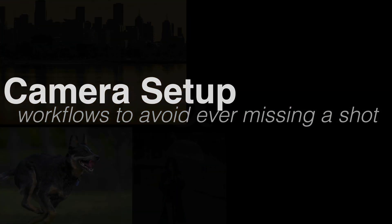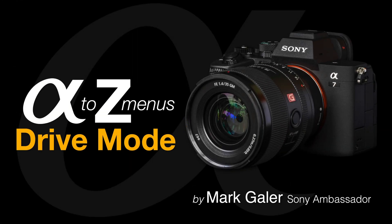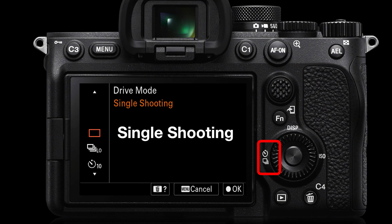Let's take a look at the drive mode settings on Sony Alpha cameras. Depressing the left side of the control wheel on the back of the camera should give us access to the drive mode settings. On some cameras such as the Alpha 1, you'll have a dedicated drive mode dial on the top left side of the camera.